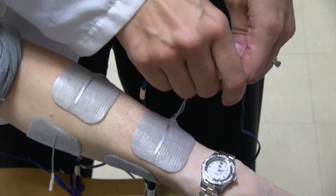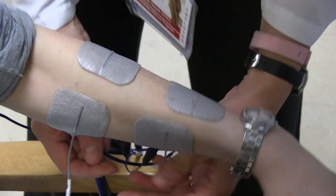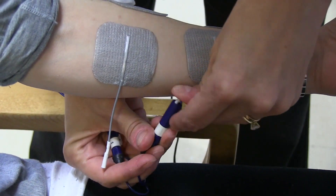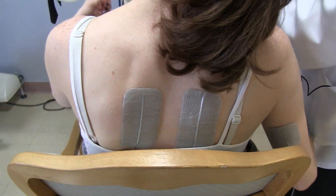On this side I'm hooking up her wrist extensors on her left, which is channel 1, and then her wrist flexors are going to be channel 3, which is down below, so I'm going to hook those up. On her left side, we're only doing her hand.